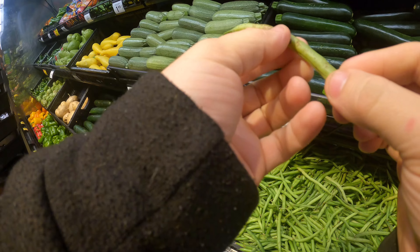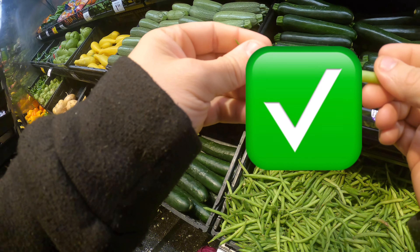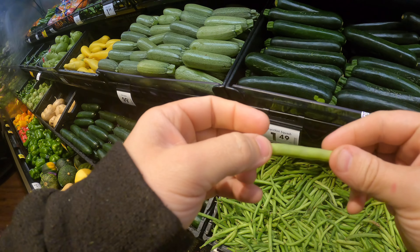For green beans, they'll have like these brown spots on them — you kind of want to not grab those ones. This one right here is pretty good: solid green, and you want to have a good snap to it.